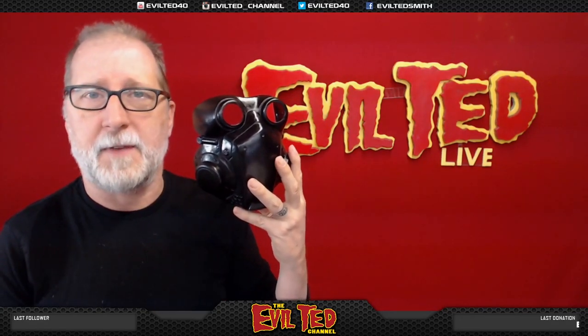My friend Nick Modulus Props made this. I bought this a while back with the intention of doing this on stream. This video came from my live stream I do on twitch.tv/EvilTedSmith every other Monday and Tuesday from 9 a.m. to 11 a.m. Pacific Standard Time. And if you guys are ready, let's get started.